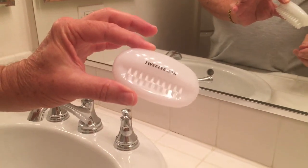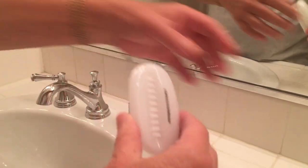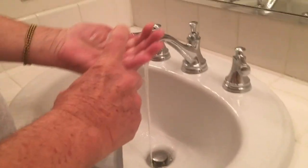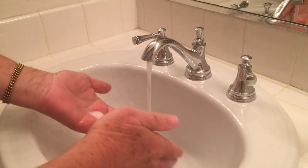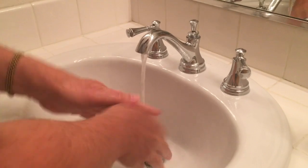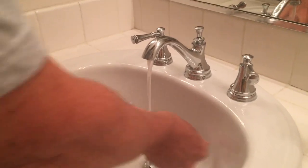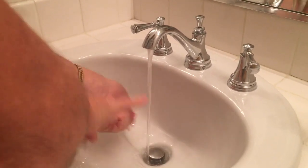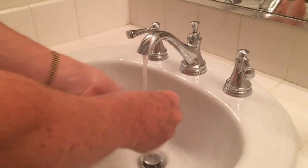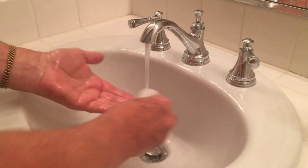Today, because of COVID-19, we have to wash our hands really well. Betsy, you're going to get a shot of me washing my hands while doing the ABC song: A, B, C, D, E, F, G, H, I, J, K, L, M, N, O, P, Q, R, S, T, U, V, W, X, Y, and Z. Okay, now we can finish up with the Tweezerman.